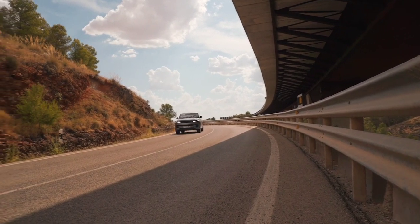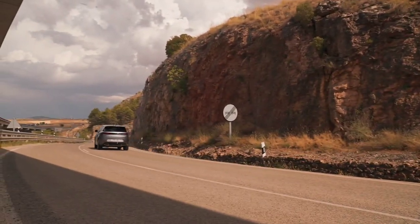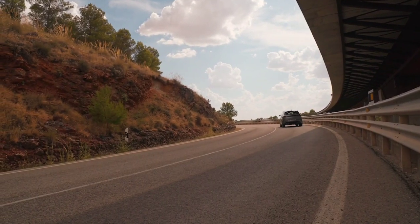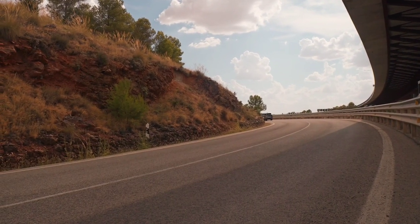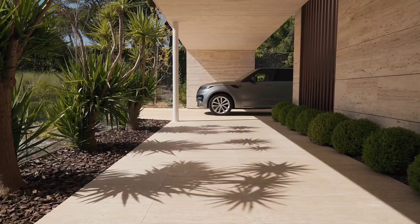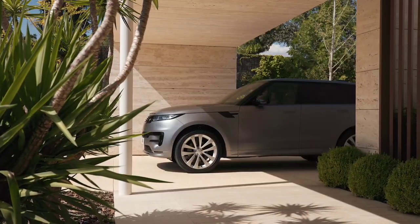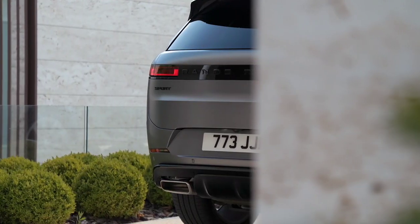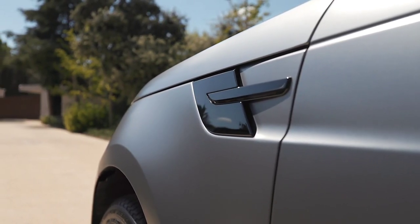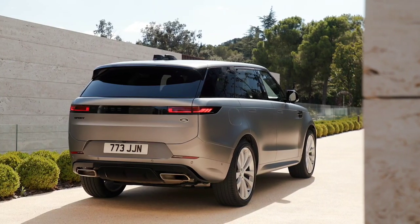Cabin Air Purification Pro keeps the cabin cleaner than ever with PM2.5 filtration and Nano-X ionization technology. Powerful Meridian Signature Sound delivers high-fidelity playback using up to 29 speakers. Next-generation active noise cancellation technology cancels out unwanted noise.